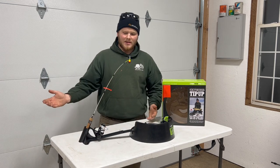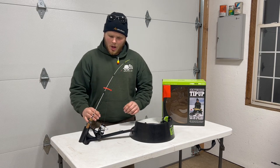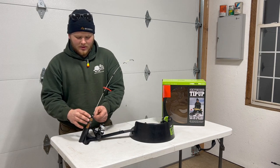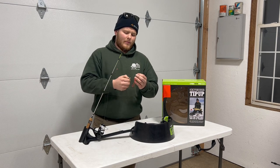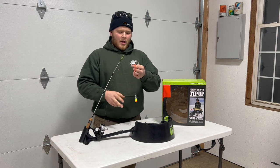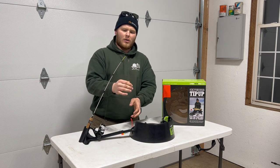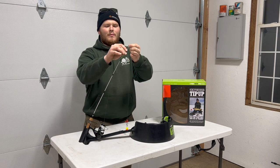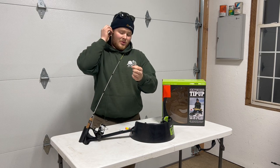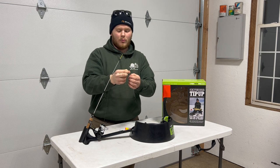This is our basic setup — what we're going to see out there on the hard water. Next, we need to determine our depth. We're going to grab our hook, as you would with a regular tip-up, grab our weight, and send it down the hole. In doing so, we'll come across our bobber stop. That bobber stop is basically like our button — a lot of guys use buttons on their tip-ups to determine depth and keep that depth all day.